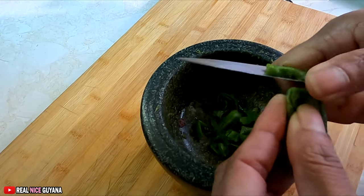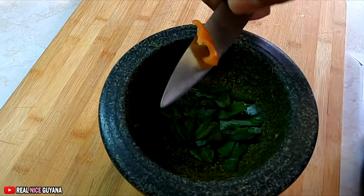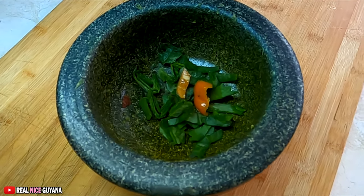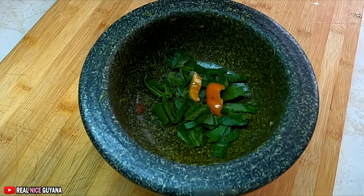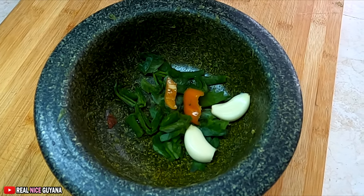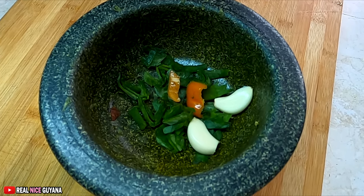So cutting up some broadleaf thyme here. We're gonna season the fish with this seasoning that we're doing now. So another piece of the big bad boy here, the bullnose pepper. That's why we used to refer to this pepper as bullnose pepper. A long ago, you know, our parents and so on used to take a bite of that pepper with each mouthful of their food, the rice and the curry. If you have anyone in your family who used to do that — I know my dad used to do that.